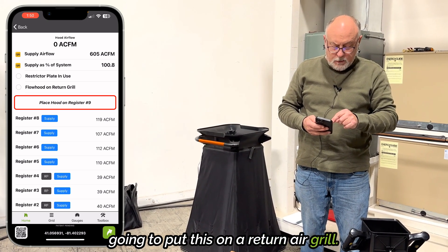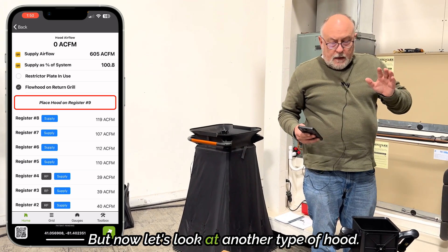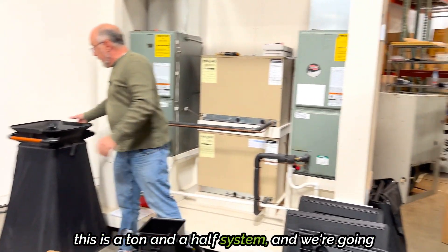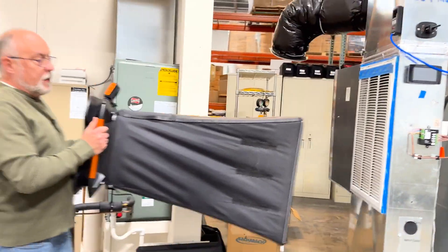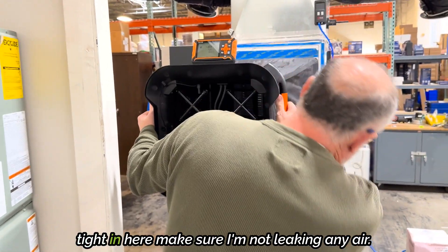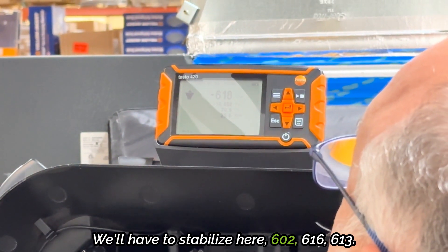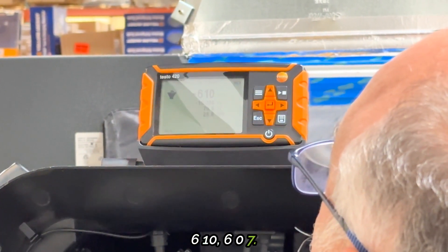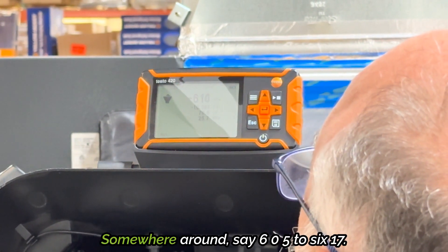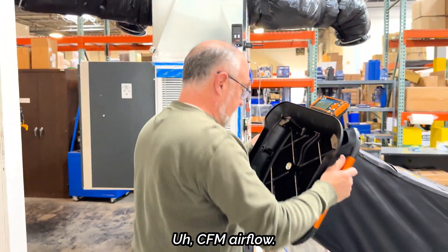I'm going to put this on a return air grille. We compared it to the duct blaster and it dialed right in. Now let's look at another type of hood. I've got a ton-and-a-half system. I've got to get this hood lined up pretty exactly because it's a two-by-two, so I'll get it tight and make sure I'm not leaking air. Let it stabilize — 602, 616, 613, 610, 607 — so somewhere around 605 to 617, maybe around 615 CFM airflow.